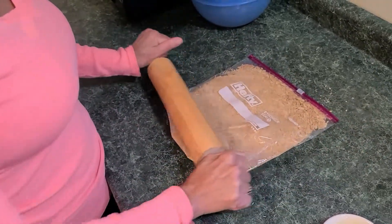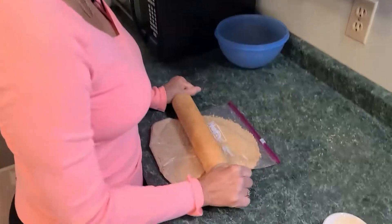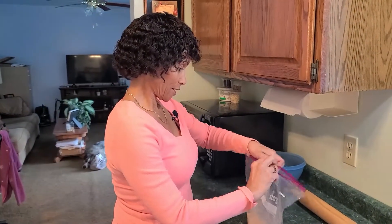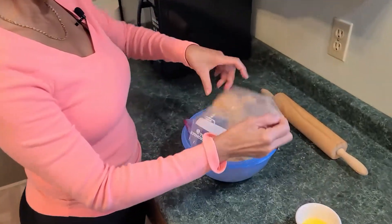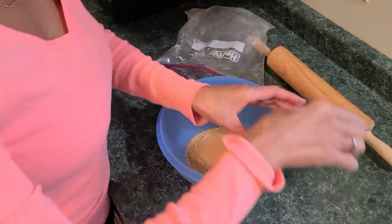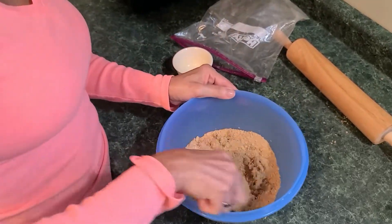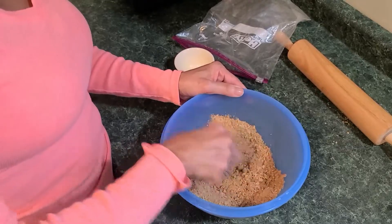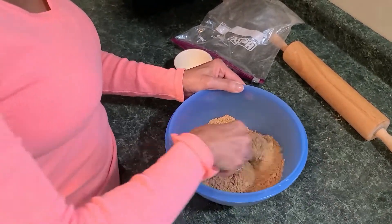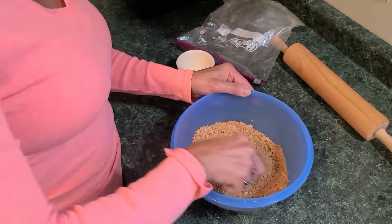That took me less than two minutes. The next step is to pour out your graham crackers into a bowl, then add the two tablespoons of butter into your graham cracker crust and mix it up. You just want to coat all the crumbs in the butter — that'll take less than a minute. Very simple.